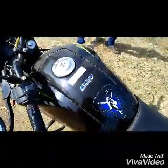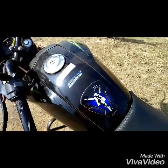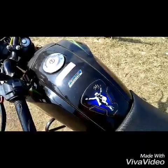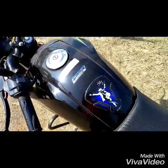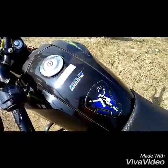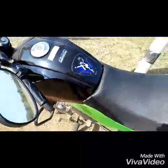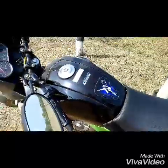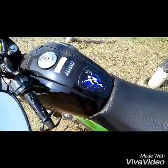This bike has no problem, otherwise this bike has no problem. So it has no problem.